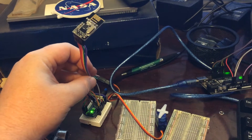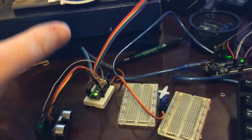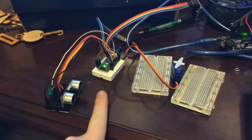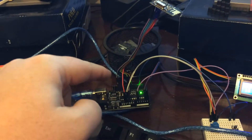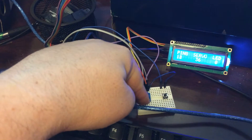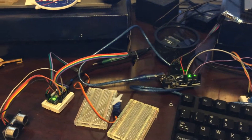This is the Nordic NRF24L01 transceiver on top of a sort of all-in-one module. Got it hooked up to what I'm calling a remote node, so there's an Arduino Nano clone here, as well as an ultrasonic distance sensor, green LED, and servo. And then I have the master node here, also with the transceiver, Arduino Uno clone, as well as a potentiometer, a button, and a 16x2 character LCD. And I apologize if you hear any weird buzzing.